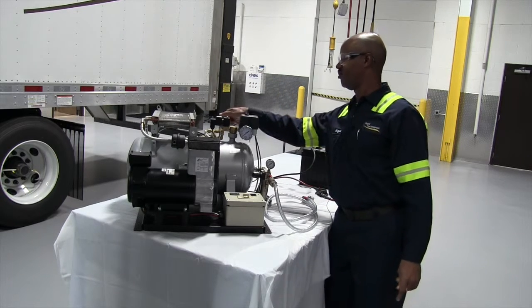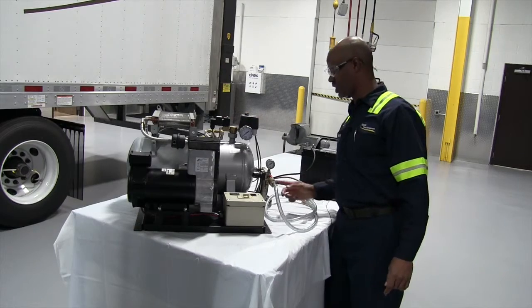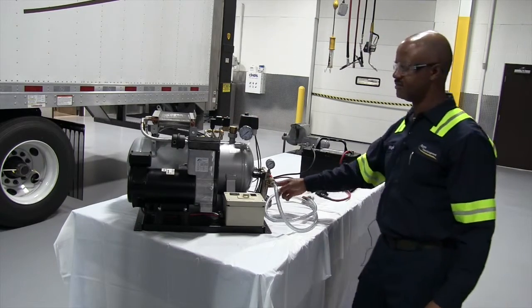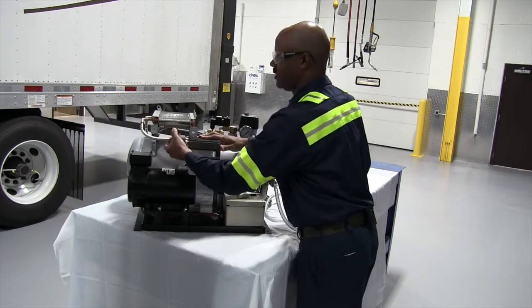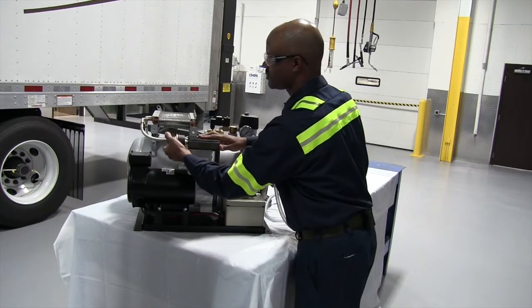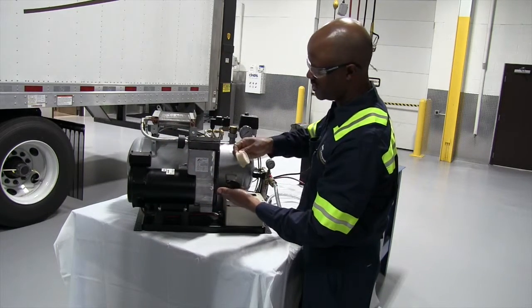There's also another filter behind the tank. That should be changed the same way this one is. You also have your inlet air filter — this will change on an annual basis as well. Just check the condition of the filter.